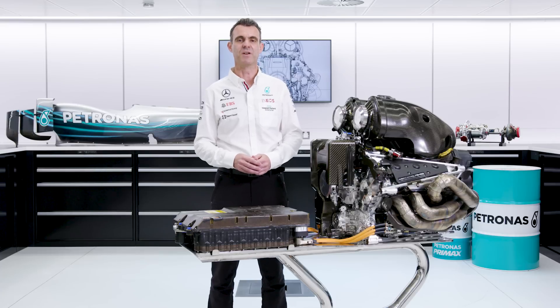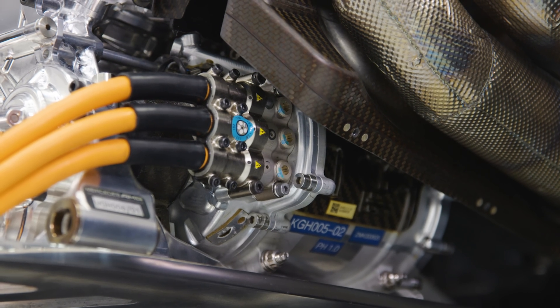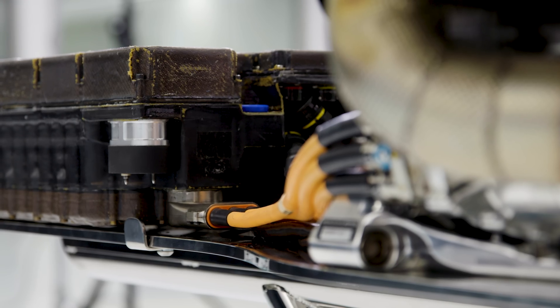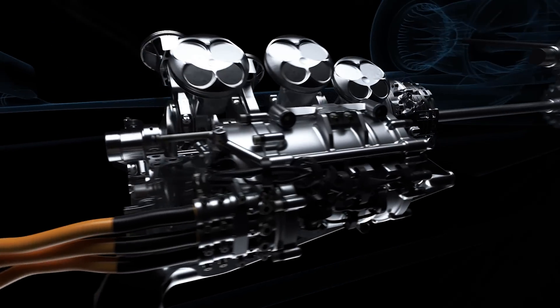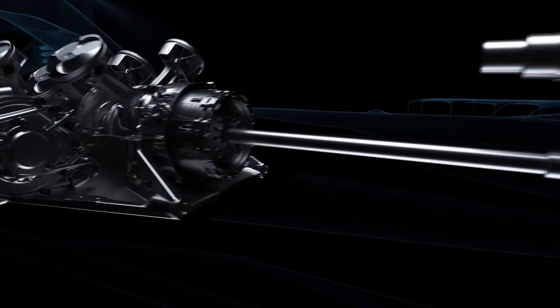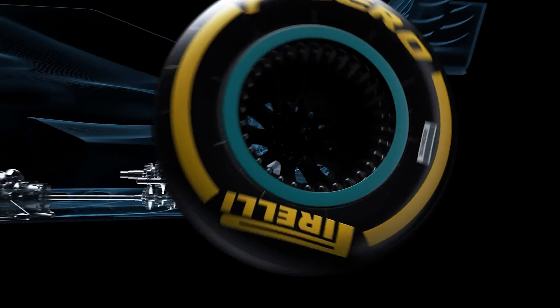The ICE is very much the heart of the power unit, creating most of the performance and power. It interacts with all the other elements through the compressor and turbine wheel, MGU-K, through the link with the crankshaft, and it links with the power electronics through all the controls of all the systems. So it's the part that takes the fuel and converts that into the motion of the crankshaft that drives the wheels — very much the beating heart, the internal combustion engine.